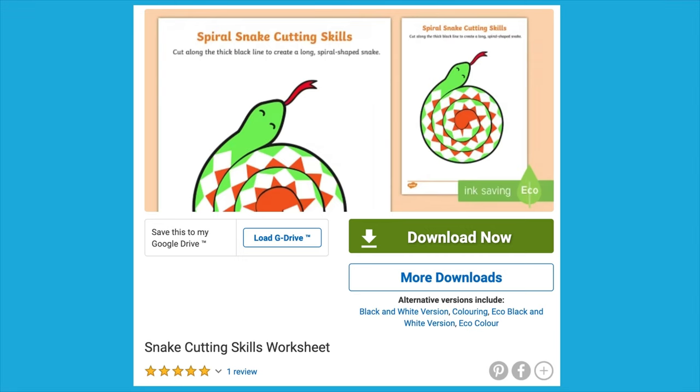Hi, I'm Caroline from Twinkle. Let's take a look at our snake cutting skills worksheet.